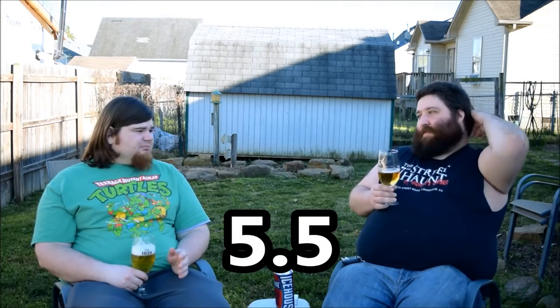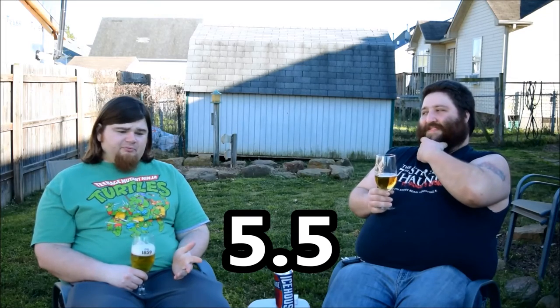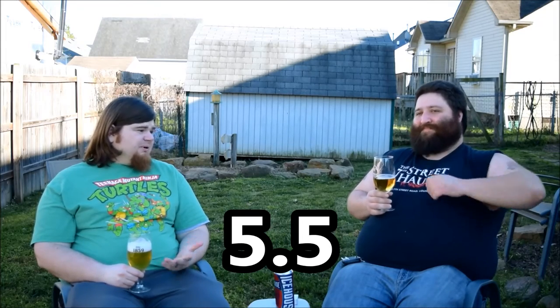This one I'd have to give probably a... I'm going to go ahead and give it a five and a half — slightly above average. Would I buy it? Absolutely, if it was on sale, if I was looking for something cheap. I'm going to go ahead and give it a six. You know it is above average — it's a good one.